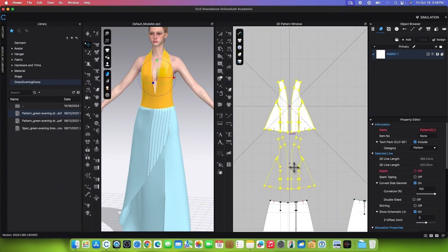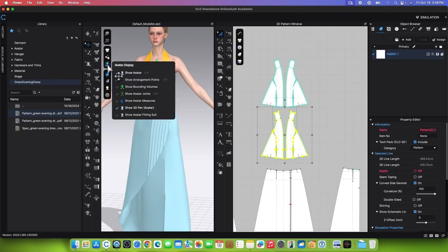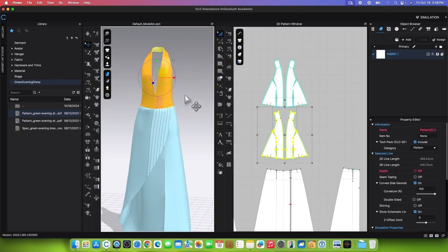Press Shift for the guideline to appear and click once to place the patterns. Next, hide the avatar by going to the Vertical Toggle menu, then Avatar Display, and Show Avatar.